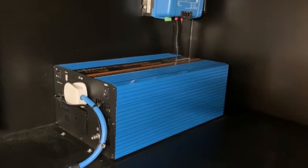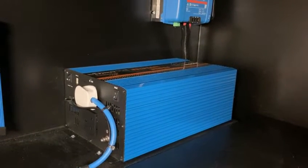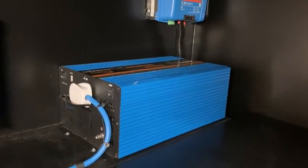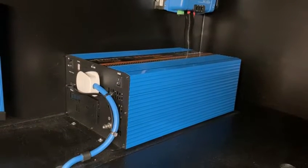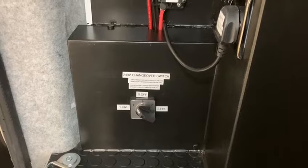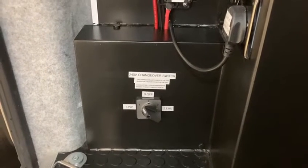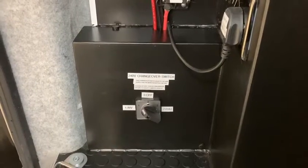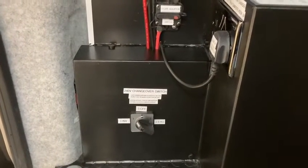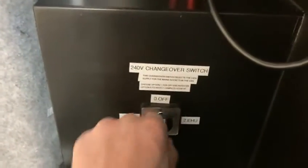This is the 3000-watt inverter from Sunshine Solar. This allows you to run 230-volt appliances whilst off grid — it converts your 12-volt supply from your leisure batteries into a 240-volt output. This cable goes to the RCD and consumer unit and then to the double sockets in the living space. This is the changeover switch, which selects the 230-volt supply for the double sockets. You can have two sources: the primary when off grid is the inverter setting, number one, turned on via the remote on the seat box. The second option, when at a campsite or in storage mode at home, is to plug in using the hookup cable — all double sockets will then be supplied by the electric hookup.